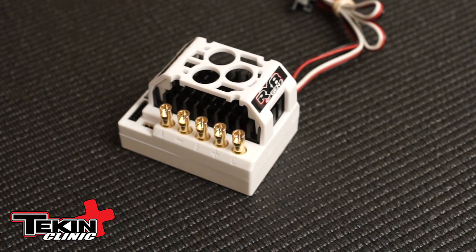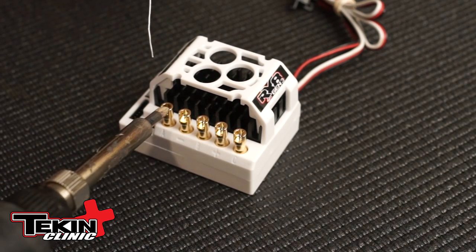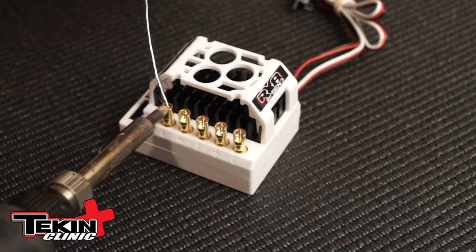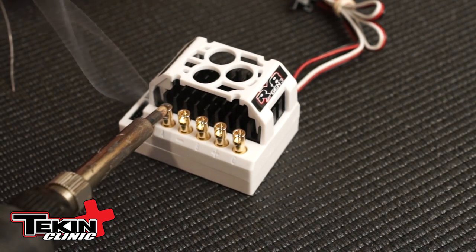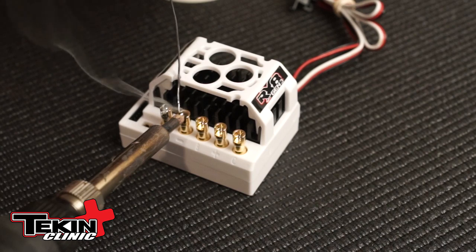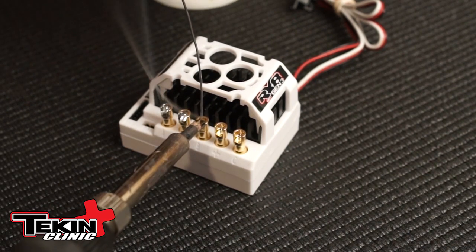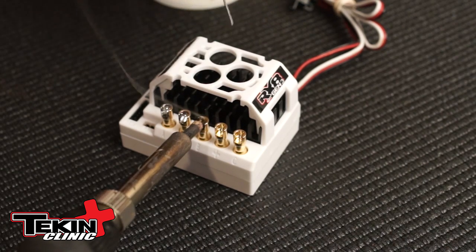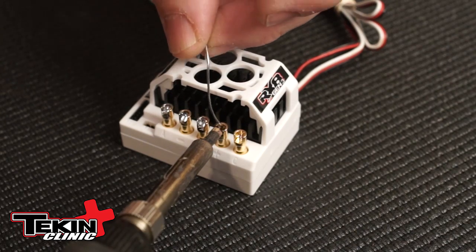The first step on soldering up the RX8 Gen 3 Speed Controller is going to be pre-tinning the solder post. I put a little bit of solder on the tip of the soldering iron, apply a little bit of heat to that post, and then start adding solder slowly. You'll notice it pulls right up into that post. Once it's done, just remove the tip and move on to the next post. You're going to do this five times, one for each post. Take advantage of that tip being nice and hot. Make sure the solder is flowing nice and clean — it should be shiny when you're done. Do all five posts exactly the same.